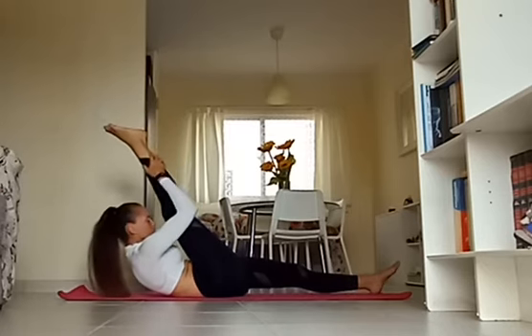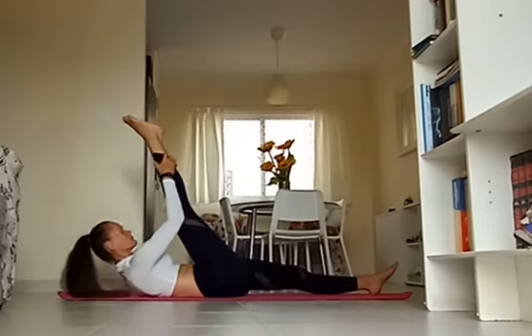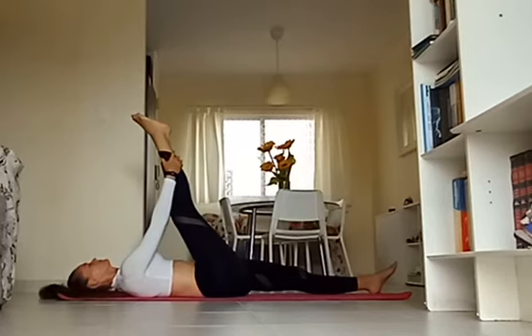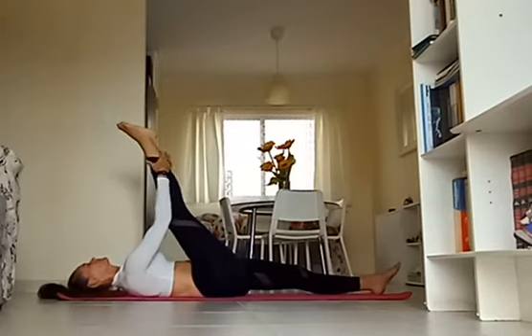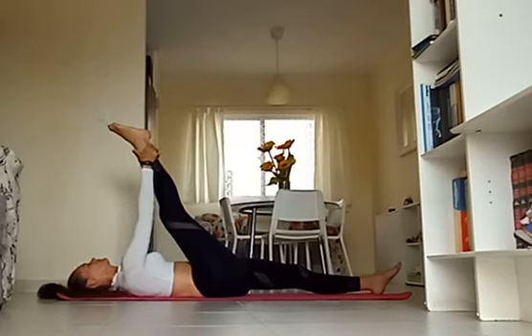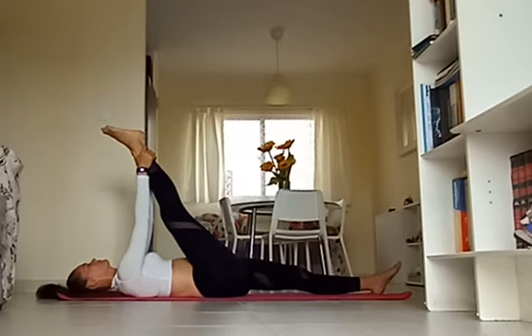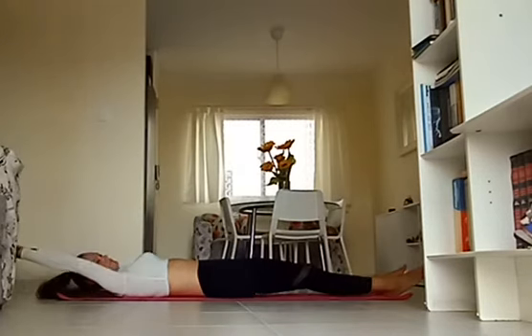Beautiful, one more. Inhale, exhale, lower the head all the way down, and just continue to hold on to that ankle. You can walk your hands up or down the leg, whatever is more comfortable for you. Or you can use a strap here — place the strap over the foot and hold on to the sides of the yoga strap to pull it closer towards your body. Let's release the leg. Inhale, reach the arms over your head. Exhale, roll yourself up to seated, reaching both arms up to the sky.